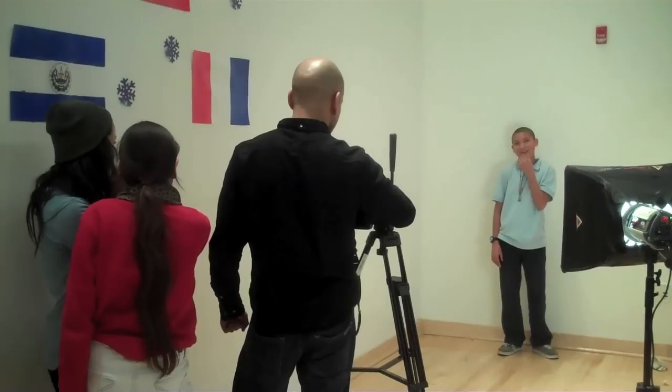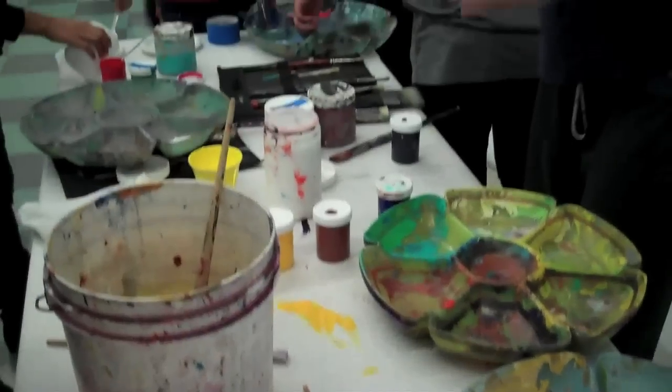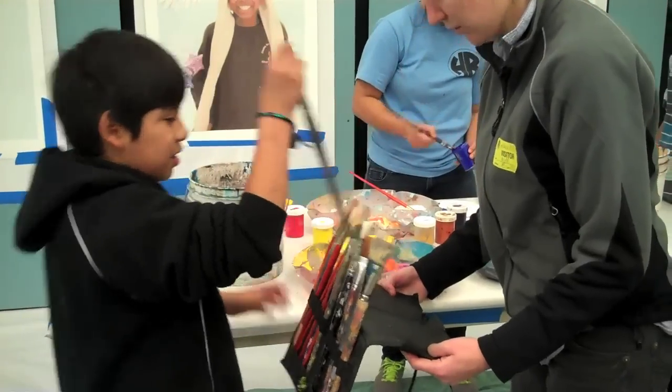I don't want you to be shy, though you're going to be a little bit shy because we're going to take your pictures. Whatever way you want yourself to be made, that's the way it's going to be. And next week we're going to come back with these portraits and you're going to paint them — with paint, with muralist paint. Bring your brushes in and you're going to put it all together.